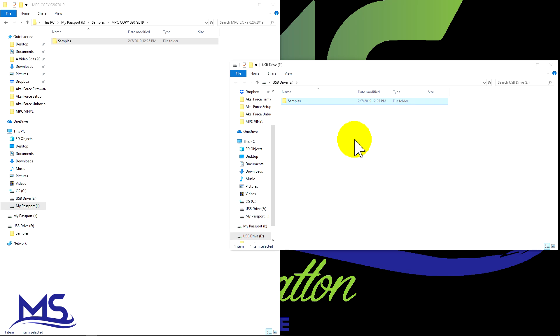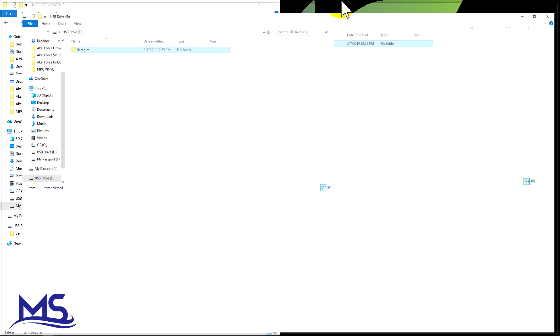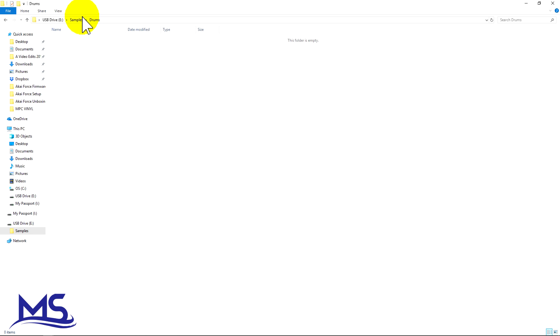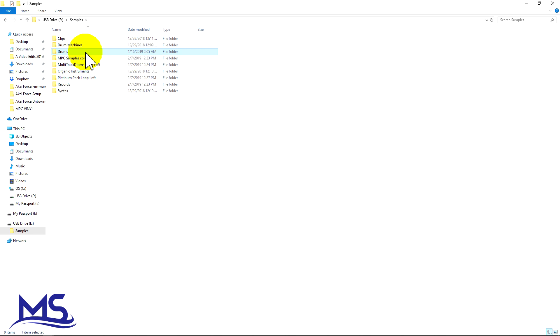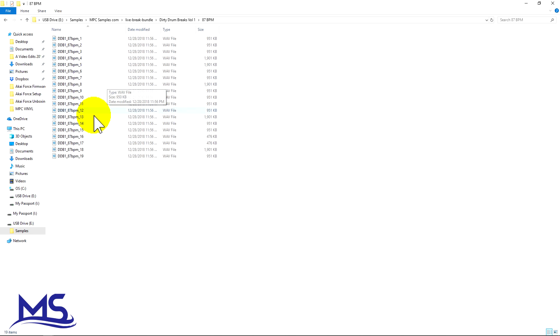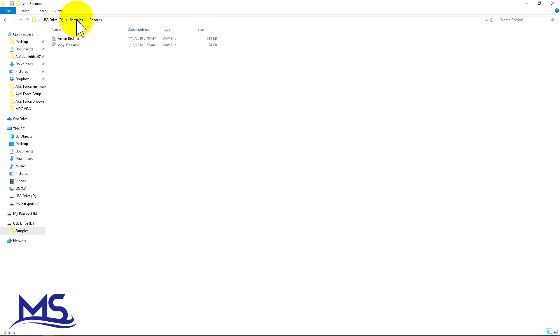The transfer is complete. If you look here all the samples should be in here — I've got a bunch of samples in there, a bunch of empty files that I just set up, and you can see these MPC samples. All of these are in here, and I even have a couple of breaks in here that are recorded.